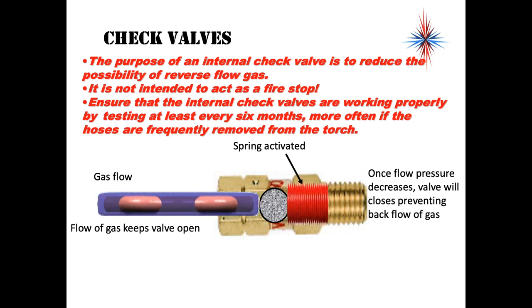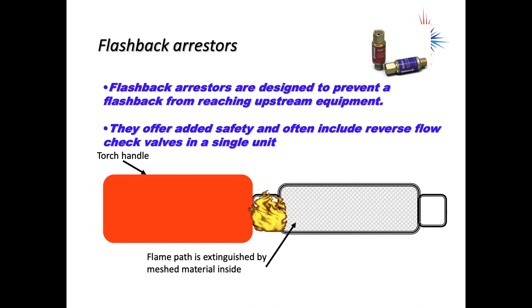Check valves are designed to allow gas to flow in one direction only — they are not intended to act as a fire stop. Gas flow keeps the valve open, but if the valve pressure decreases, the valve closes to prevent backflow of gas. We never want gas flowing backwards into the cylinder. Flashback arrestors are also designed to prevent a flashback from reaching the upstream equipment. They offer additional safety and often include reverse-flow check valves in a single unit.